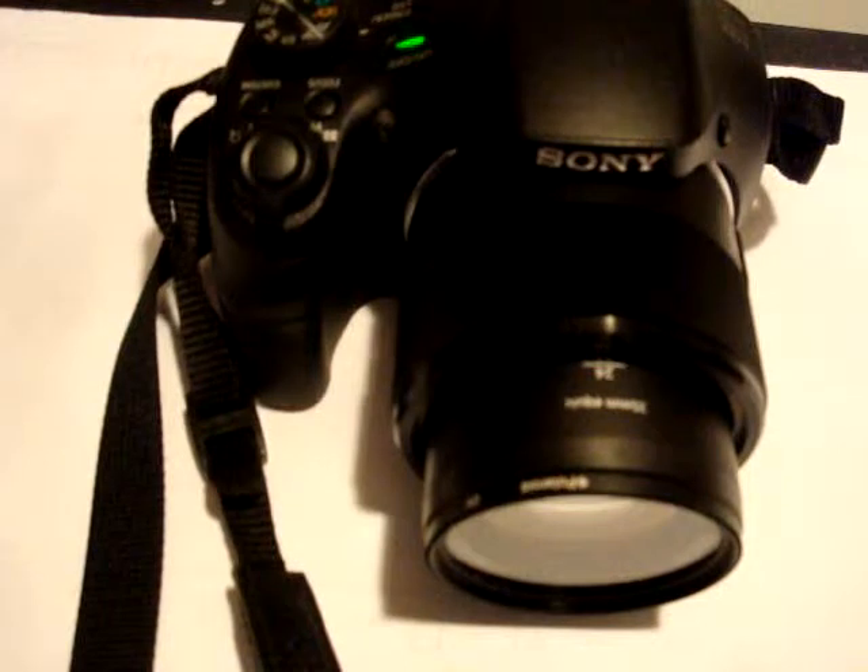I have had this camera sent in to the Sony repair center and they claim that this is not a problem. I'd like to get somebody's feedback on that.